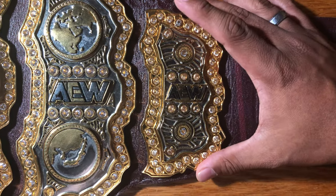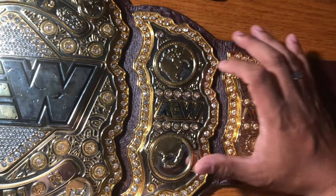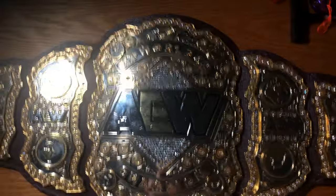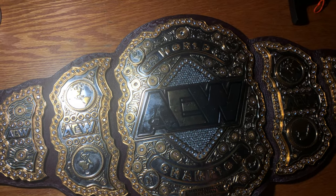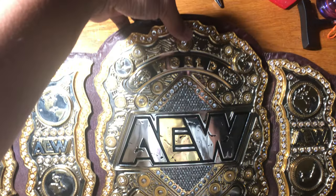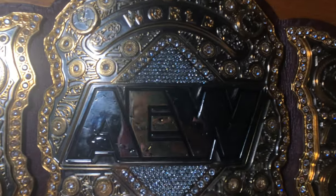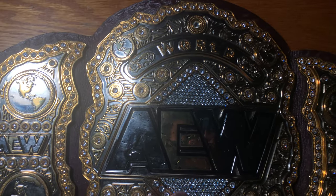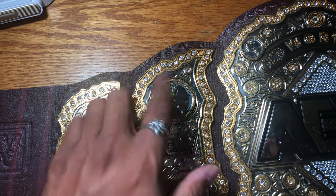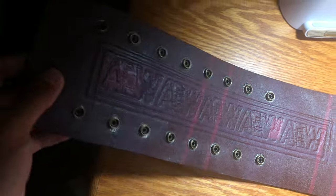We move on to the first plate right here — very nice, it's stacked, which I really like. Then we've got the second plate here with the globes. And then the main plate right here — beautiful, beautiful piece of art. This thing is awesome to look at. It says MJF — Maxwell Jacob Friedman — right there. Just look at all these cubic zirconia stones on this thing. Then we get to the other main plates on the left side of the strap — this one is missing a couple gems, but it's okay, nothing too special — and then just a little plate again.